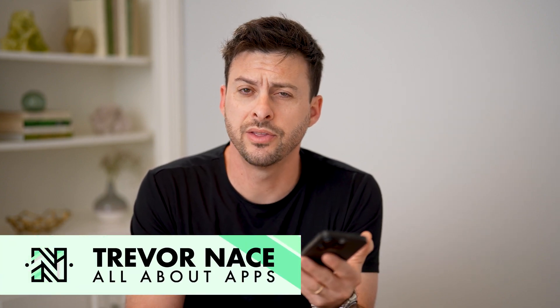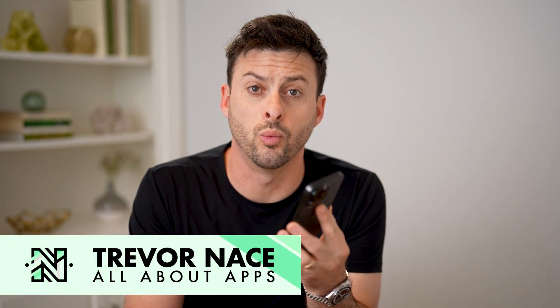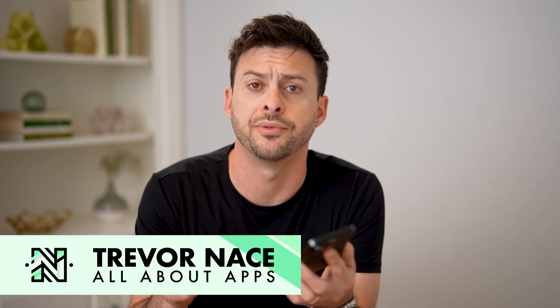Hey guys, Trevor here, and in this video I'm going to show you how to check the warranty of your new iPhone. It's pretty quick and easy, so let's jump right in.